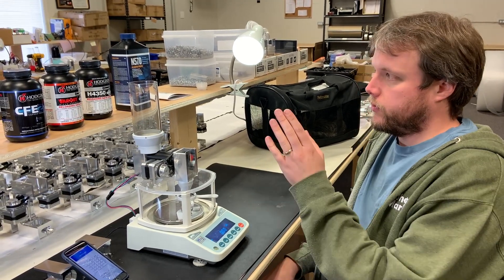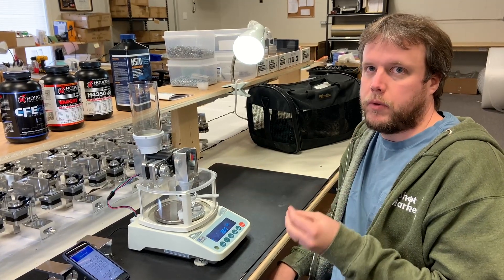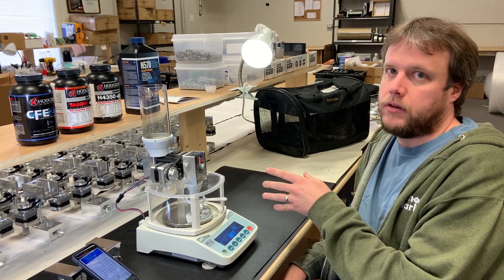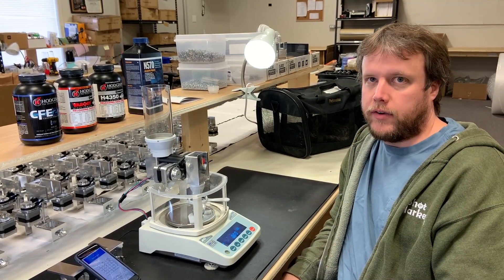So I have from smallest kernel to largest kernel: I have CFE223, which is a fine ball powder, and then I have Varget, and I have H4350, which are extruded kernels, and then I have N570, which is sort of special — it has huge kernels that are 0.085 grains.